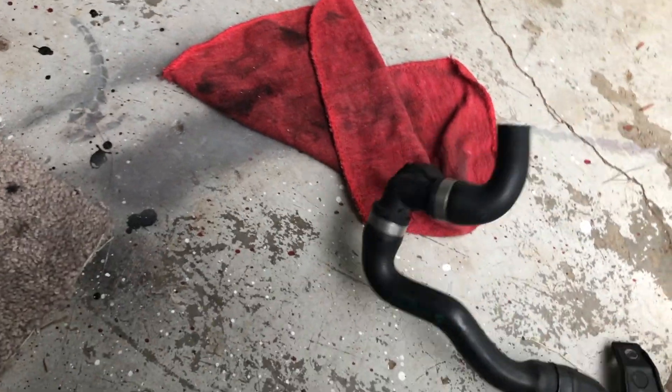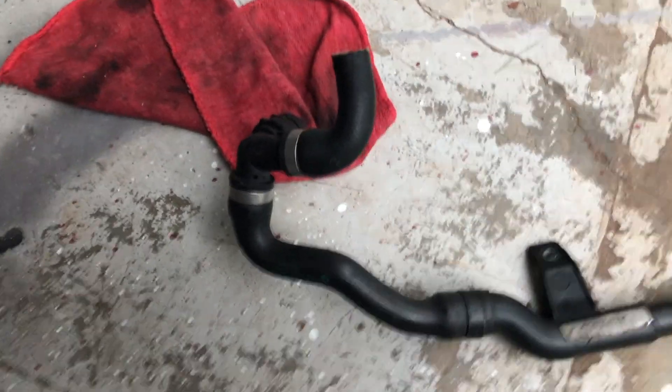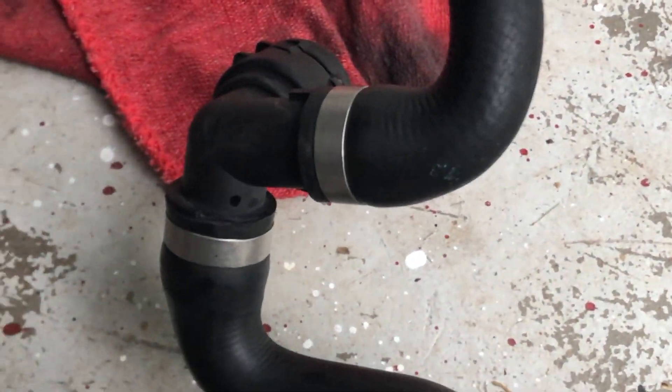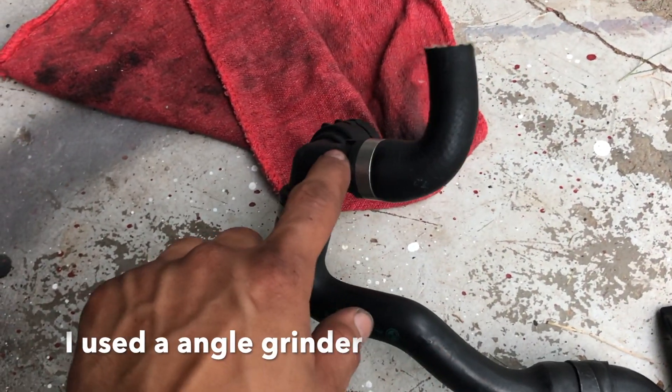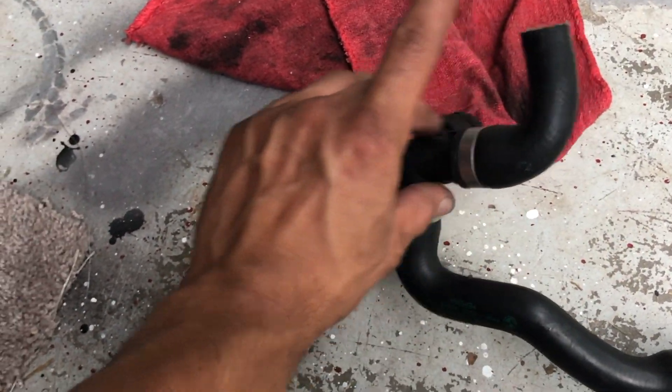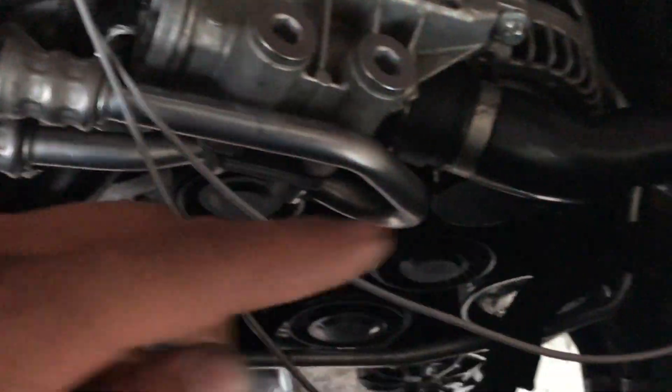I also contacted ARM, the company that sold me the relocation kit, and they sent me a link with the right instructions. It said to cut this metal band piece off right here, connect the straight radiator hose here, and run it to here. The rest I basically had right.